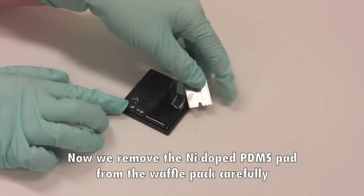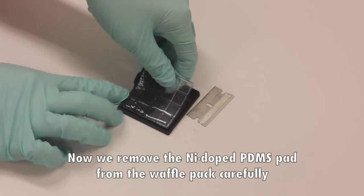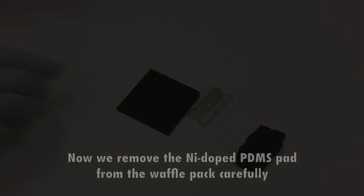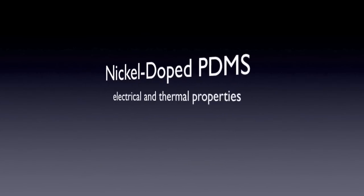Now we remove the nickel-doped PDMS pad from the waffle pack carefully. Do the same thing with the thermochromic PDMS pad. Nickel-doped PDMS has distinct electrical and thermal properties.